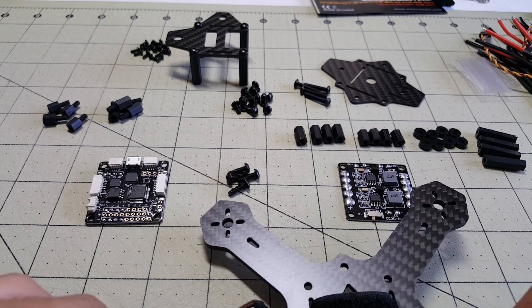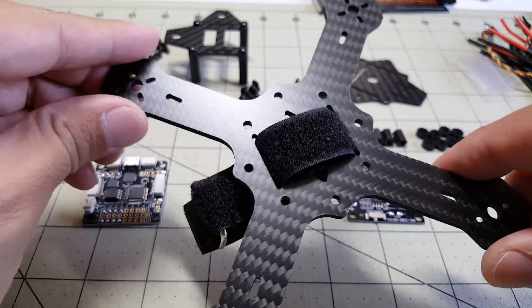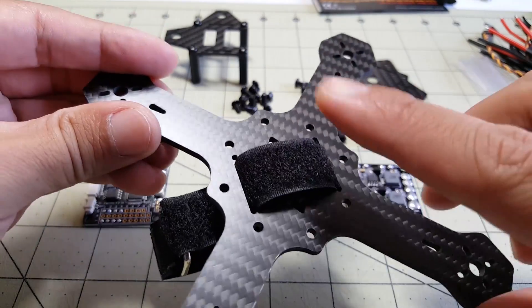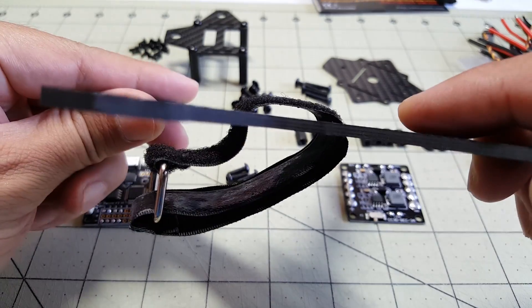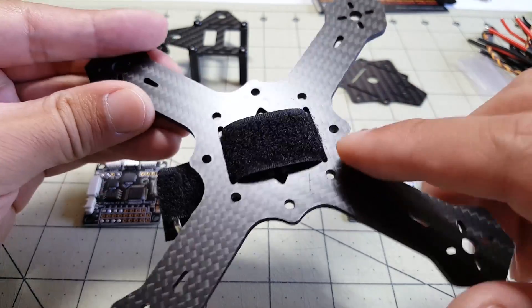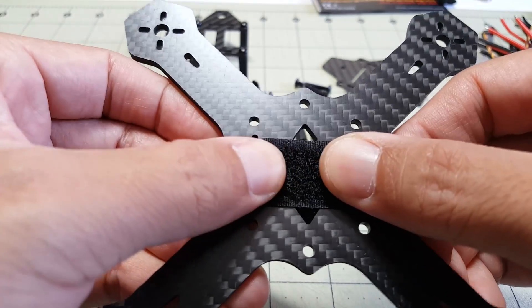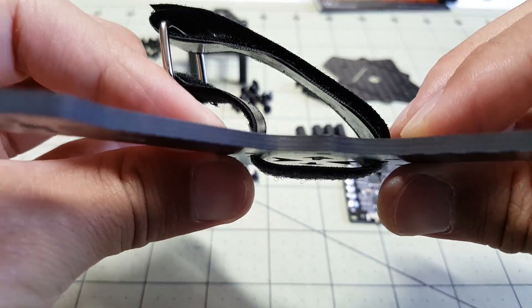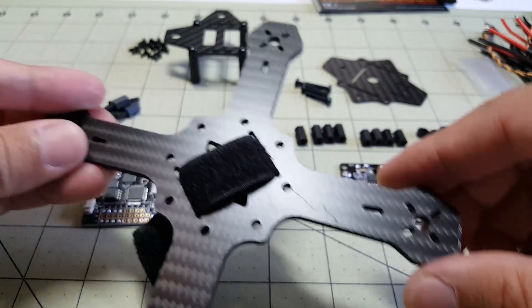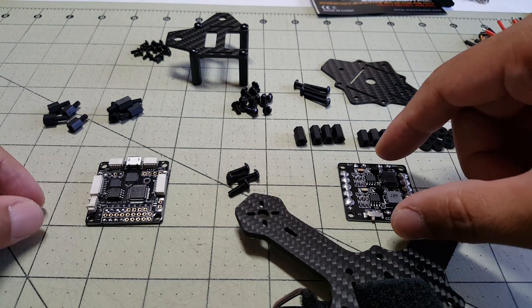Hey guys, so I'm about to start building the AirBlade X130 and the first thing I want to show you is when you start building this frame you want to put in the battery strap first, because after you mount the PDB getting this battery strap in is going to be pretty much next to impossible. So you want to do that first. Let me show you some of the parts I'm going to go with.